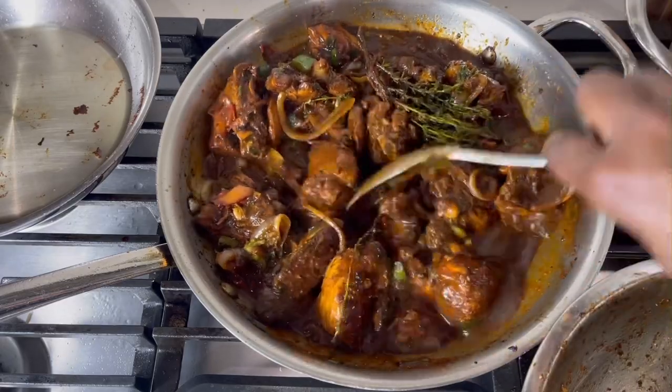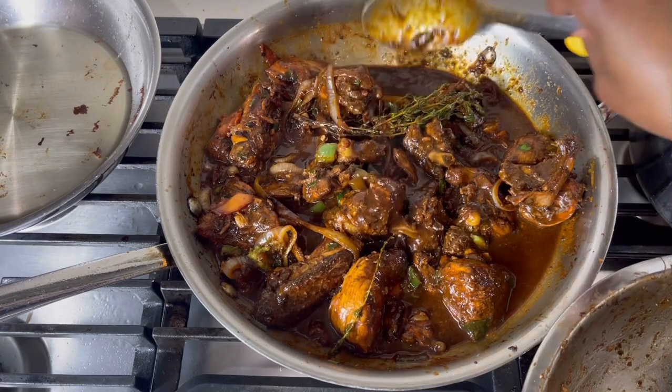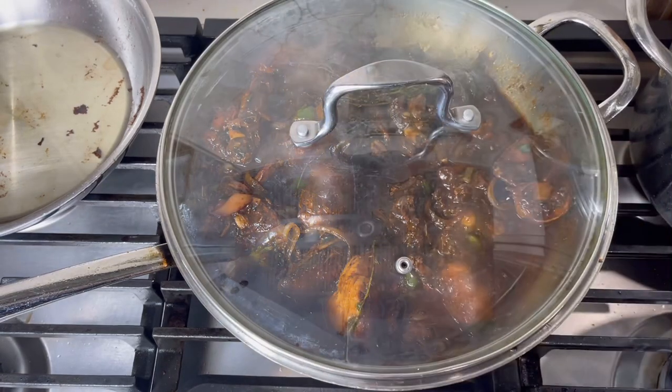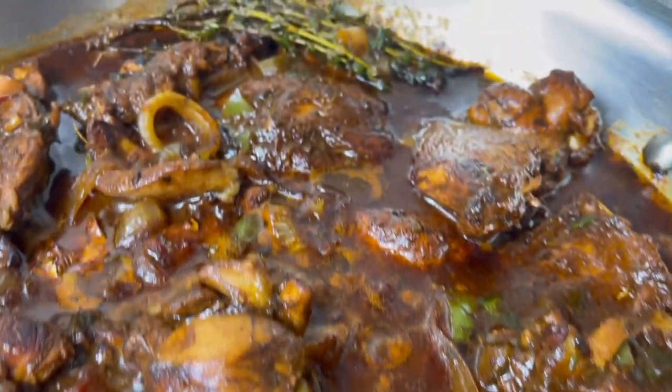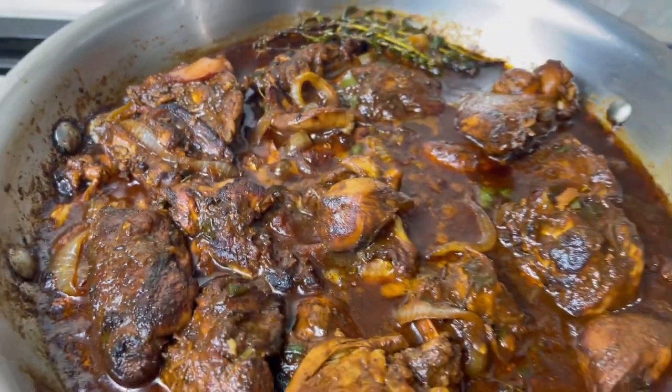See how nice and thick the gravy looks — it's a little thicker, not too runny, nice consistency. Allow this to simmer on low to medium heat for another 10 minutes and voila! Thanks again for watching — hit that notification bell, the subscribe button, and I will see you on the next video. Bye!